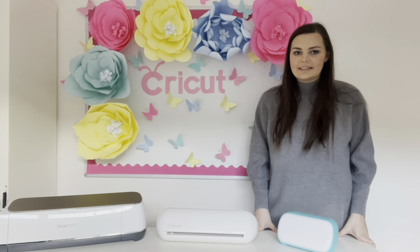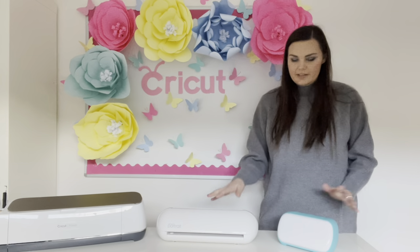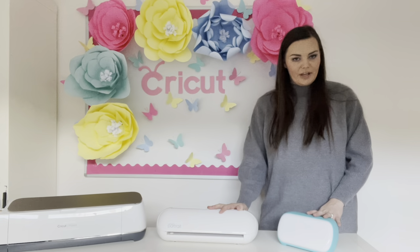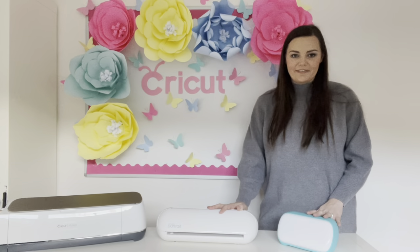Hello everyone, I'm a display lady and welcome back to my channel. Today we're going to be talking about digital cutters — which one's the best for you and what they all can do. So without further ado, let's get into it.